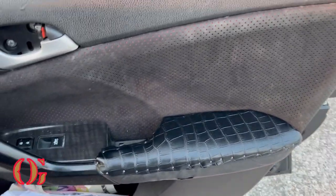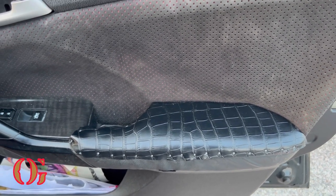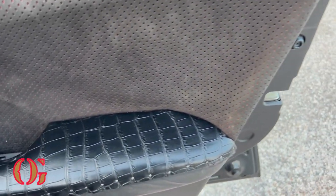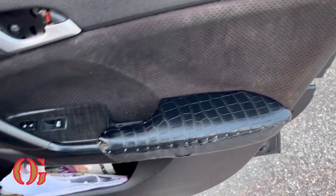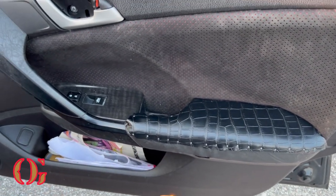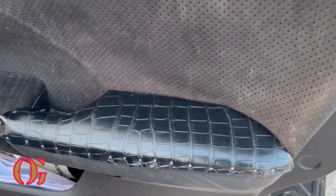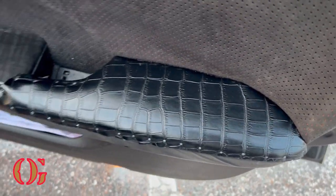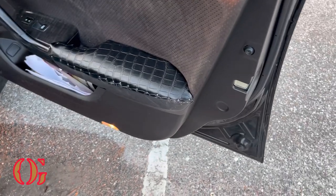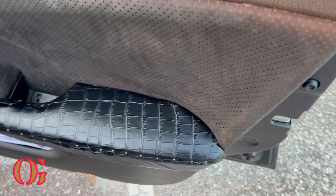All right, squad — we went ahead and knocked out the passenger side front door. Since I had more practice on the first one, I was able to do this one a little bit better. Especially in that corner, I was able to bring it down more and curve around the corner, so it looks a lot better. It's a lot more aligned and parallel when it comes to the nails on the side. But other than that it's just fire. All I gotta do is get that all cleaned up. I'm going to do the middle armrest next. Stay tuned — make sure you hit that like. Let me know what y'all think about doing it myself. Custom interior — gotta get the snakeskin in here.